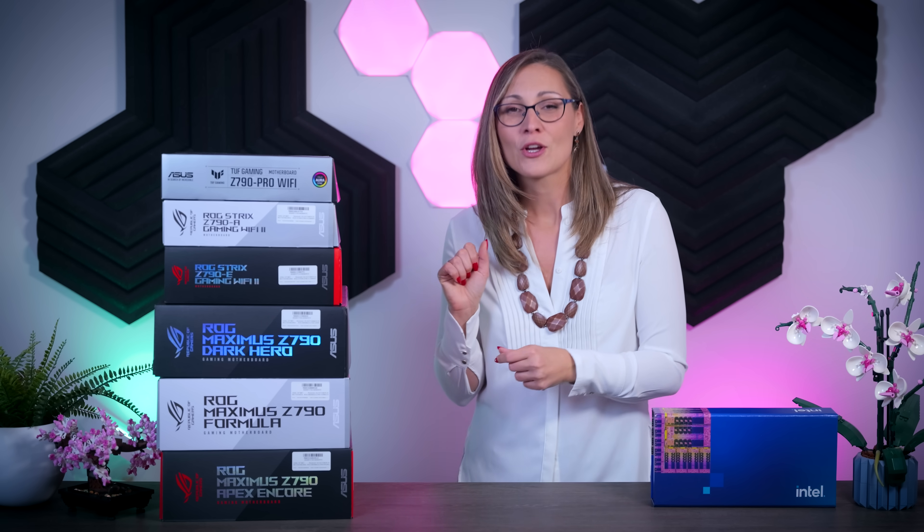Today I'm going to talk about these six new Z790 motherboards from ASUS, and since I cannot really talk about the 14th gen performance just yet, I'm just going to focus on the overall feature sets that these ASUS motherboards have to offer. We're going to see what's new, what sets them apart from each other, and basically just figure out which motherboard makes the most sense for you.